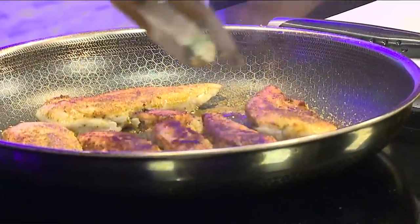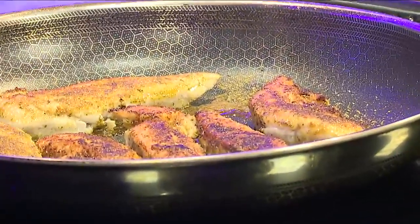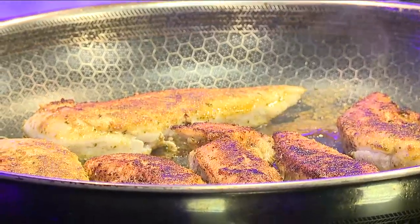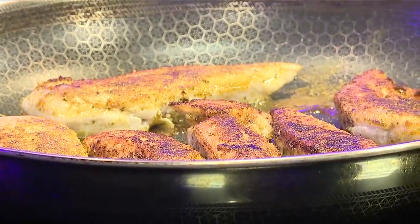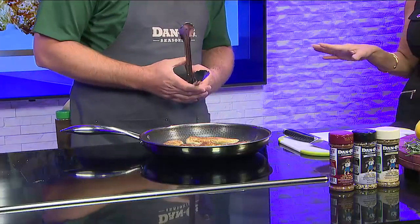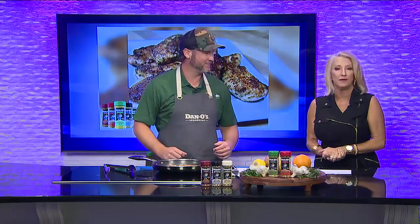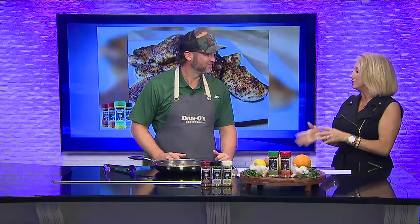That looks really good. And look how simple it is — super easy. That's why I like to show you how easy it is. You don't have to be a chef to use Dano's. We're going to let that continue to cook and we will be right back in a few minutes to do a taste test. So keep cooking.